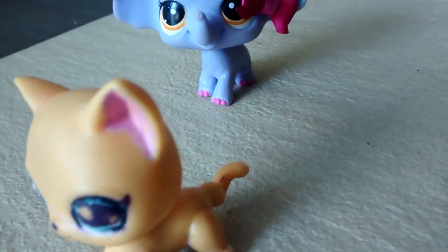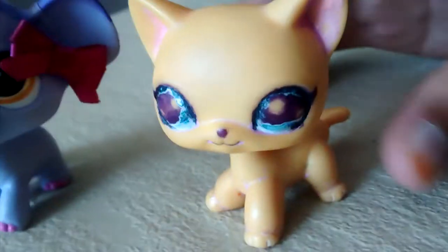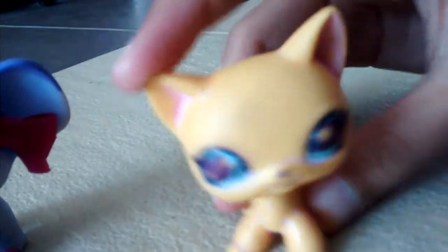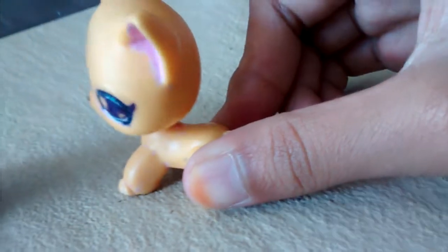I don't know, guys, so I need your help to decide if this LPS is fake or not. This LPS can bobble, but look — it only bobbled like that. See, I didn't do anything — I didn't touch it or whatever.